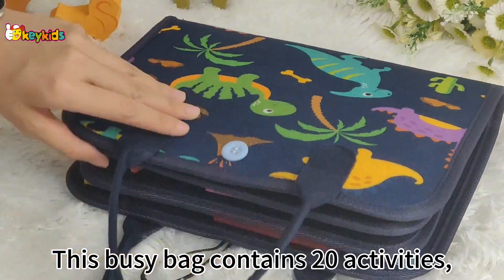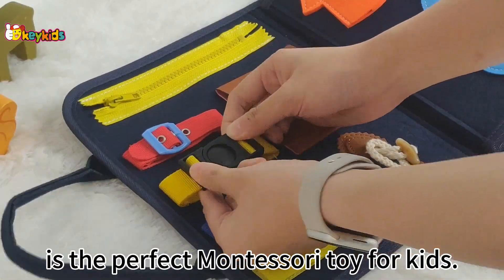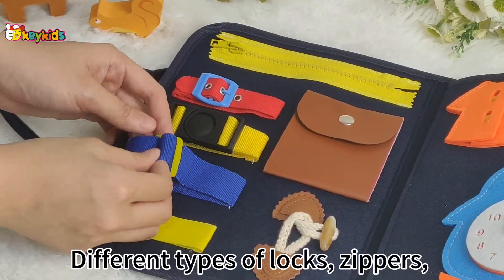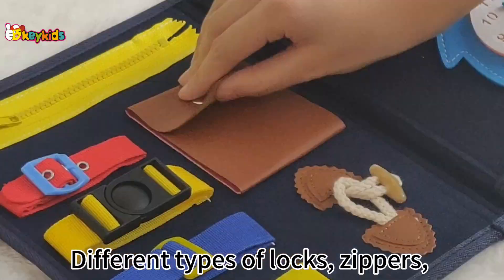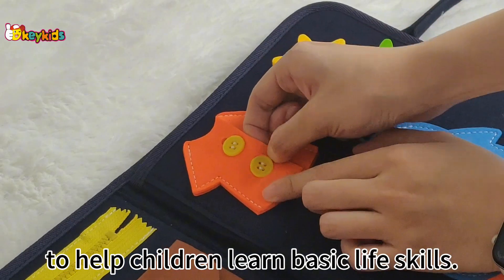This busy bag contains 20 activities and is the perfect Montessori tray for kids. Different types of lugs and zippers simulate realistic things to help children learn basic life skills.